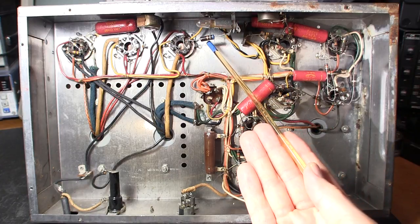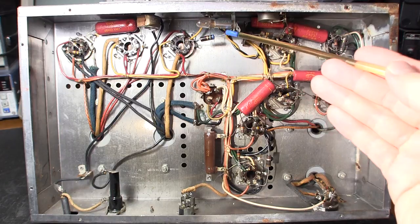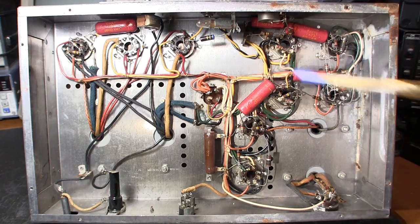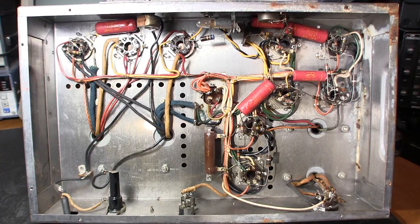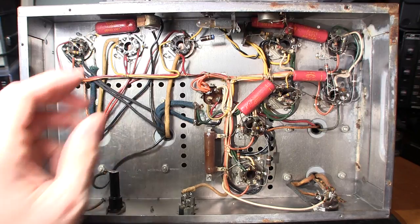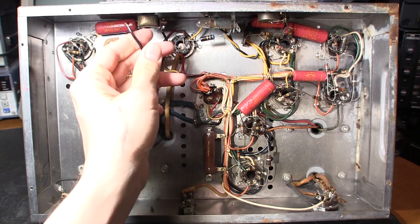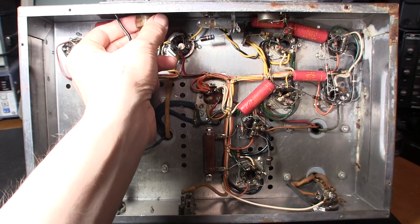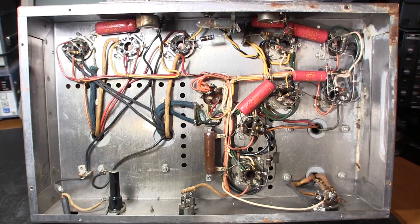They've added a resistor on the indicator lamp to drop the voltage and keep it from glowing too bright. Reducing voltage to a light bulb even a little bit extends its life incredibly — that's how they enhanced the life of older incandescent lamps, and I wouldn't be surprised if this original bulb is still glowing. We can also see that some previous technician replaced this control at some point and did a sloppy job — it's a splined shaft control but they used a solid-shaft replacement that needs a set screw.